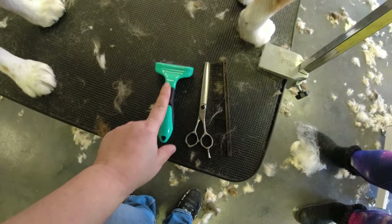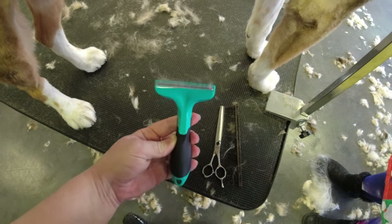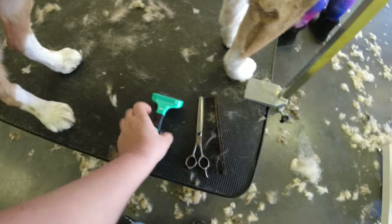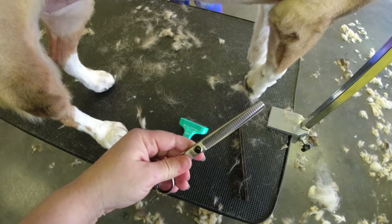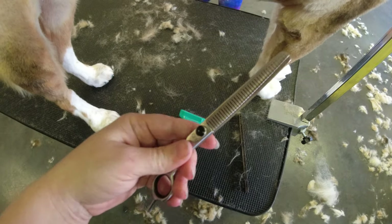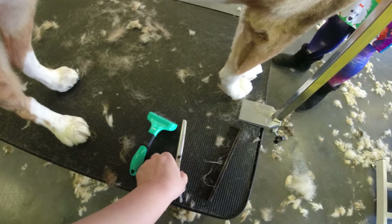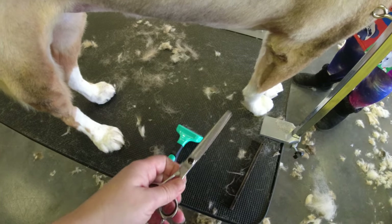This is a Furminator. And these are my — they're not thinners, they're what I call fluffers, or in-betweeners. And then my comb. You can use chunkers, but I'd recommend thinners if you don't have fluffers, because they don't take as much hair off.